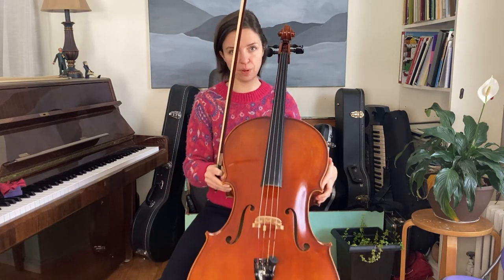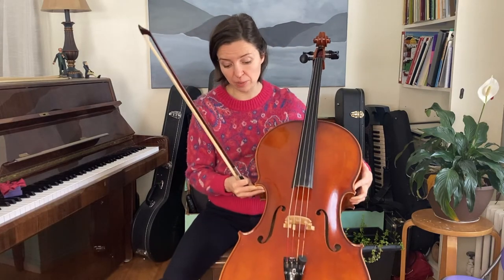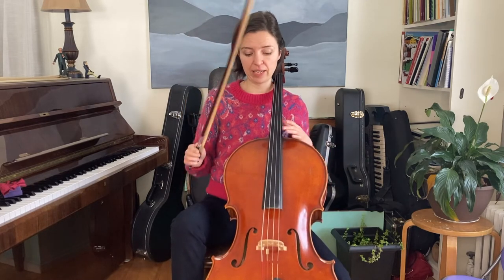Another thing to think about is the height of your cello and where it is positioned on your body. Do you want the cello to be a little bit more vertical or a little bit more out this way? And of course, we have a couple of different end pins you can play around with. But notice if your knee sticks out past the instrument quite a bit. That might have to do with how you position the cello, how long your end pin is, that kind of thing.